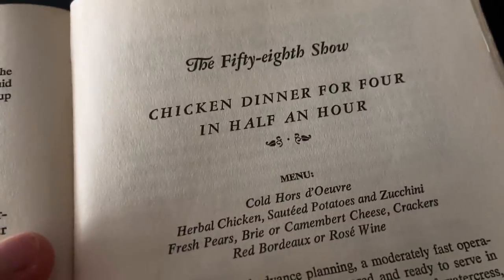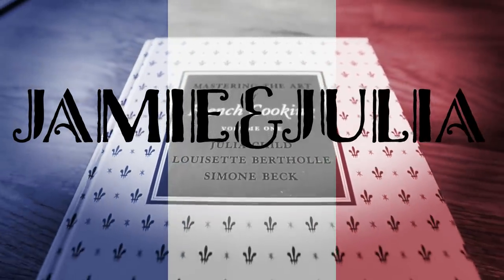So I found this recipe from Julia Child. It's called Chicken Dinner for Four in Half an Hour. Is it possible to make this in half an hour? I'd love to know. Bon appétit.